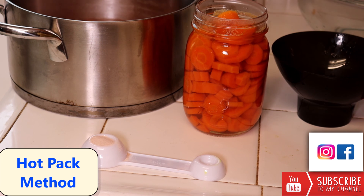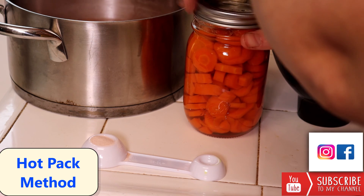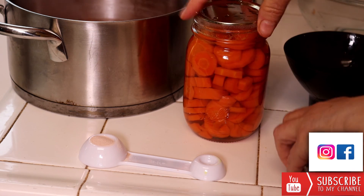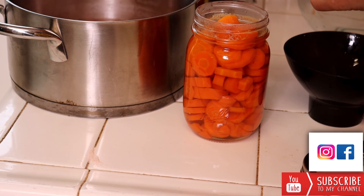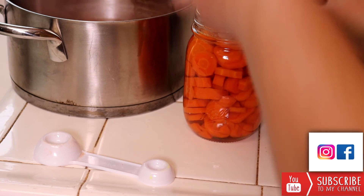Make sure that you have sanitized your lids in simmering water. Put your lid on — these are used one time only. Then we're going to add our screw band. This is just an option: for pint jars you can add half a teaspoon of salt, and for quarts you can add a full teaspoon. Salt is optional.